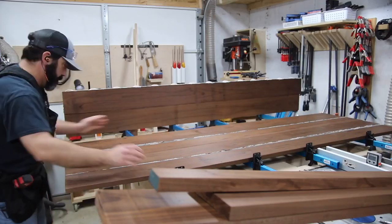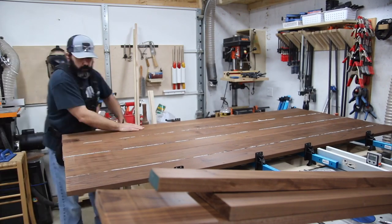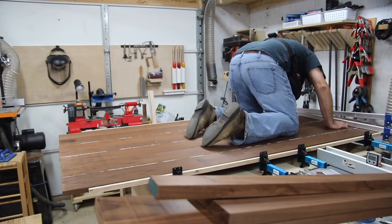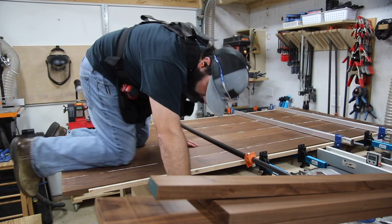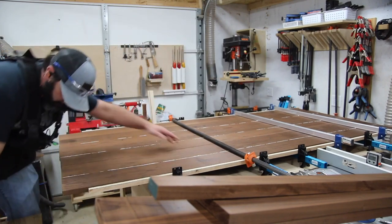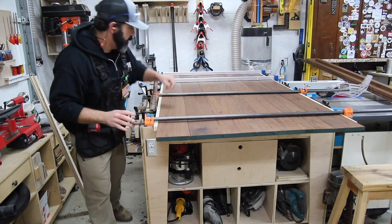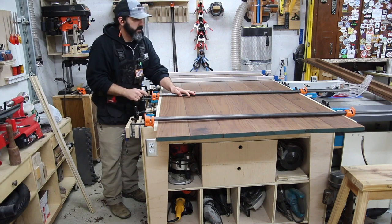Here's the big glue-up. It was a little hairy trying to get everything lined up and getting the clamps in place. I had to crawl up on top of the table to make sure the door was sitting nice and flush against the clamps, because I didn't want a bow in the door when it was all said and done. The pipe clamps worked out really well in this situation.